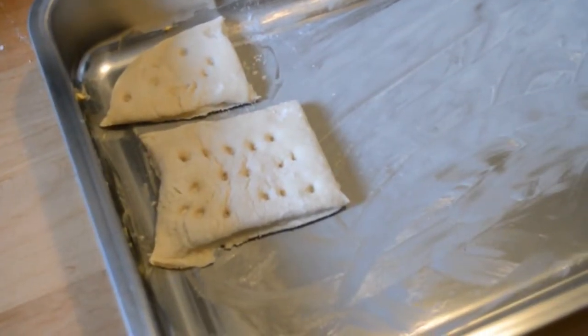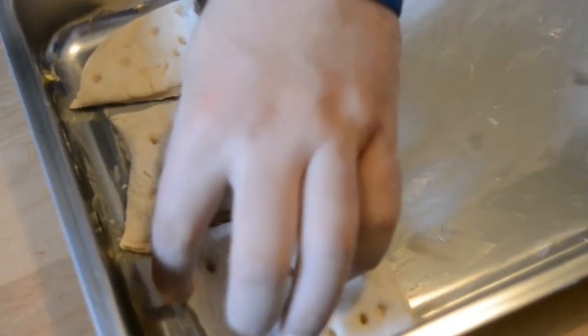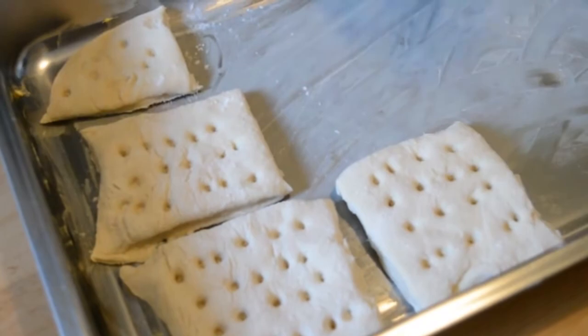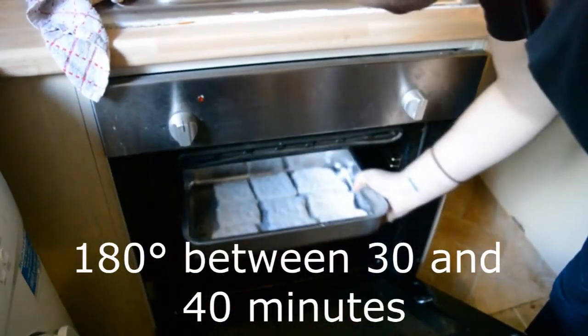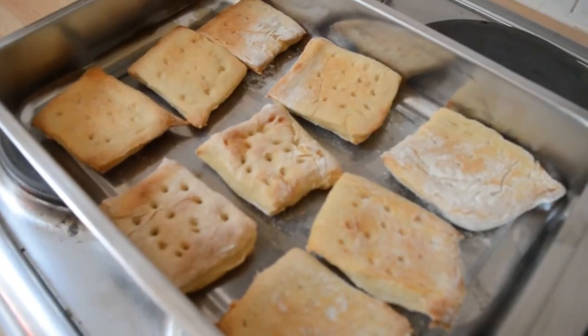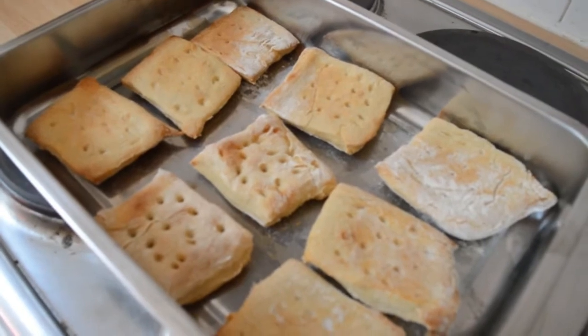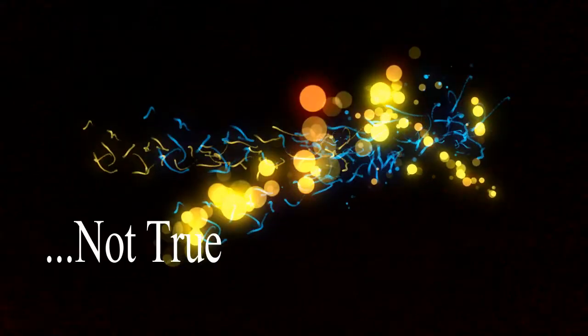Take a chopstick or any single point and make small holes inside each individual biscuit, about four across. This is called docking, and it's to make sure that they don't rise too much and that the biscuit cooks all the way through. Put them in the oven at around 180 degrees for between 30 and 40 minutes, keeping a constant eye on them so they don't burn.